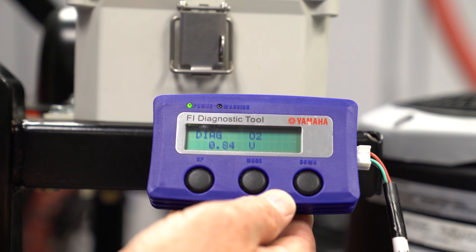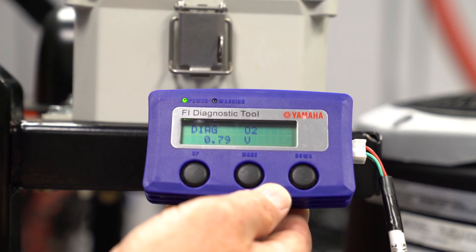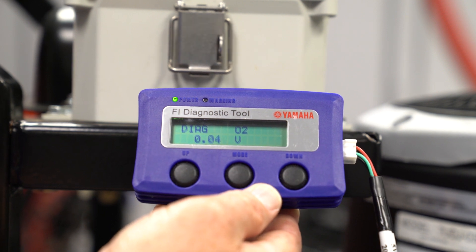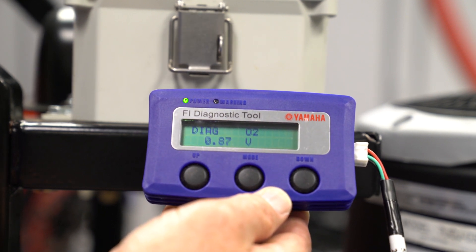With the engine running and at least 150 degrees, and the O2 sensor at least 500 degrees, at idle speeds the O2 voltage will vary as the exhaust gases flow past the sensor and go up to 0.8 volts or higher at full throttle. The target O2 voltage is in the range of 0.7 to 0.8 volts DC.